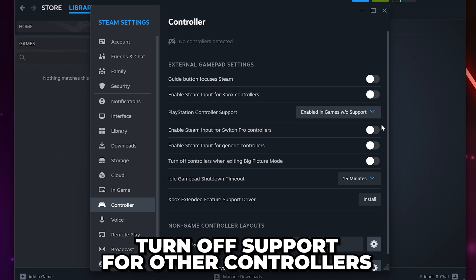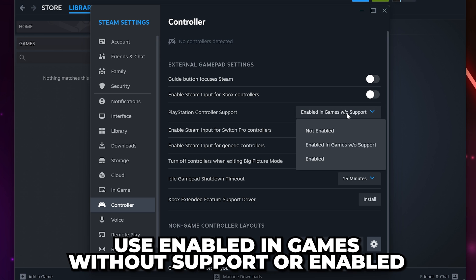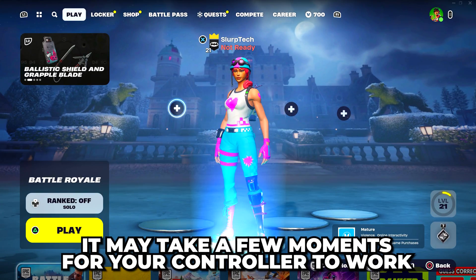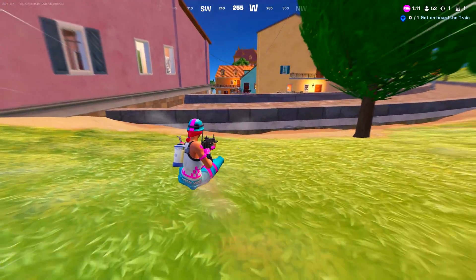I also recommend turning off support for other controllers to prevent any issues. You may need to set it to Enabled in games without support, or Enabled. Relaunch Fortnite and test your controller — it may take a few moments. Your controller will now be working in Fortnite.